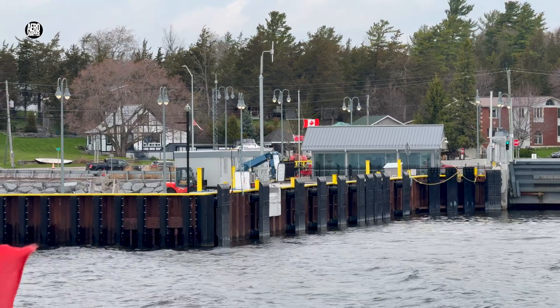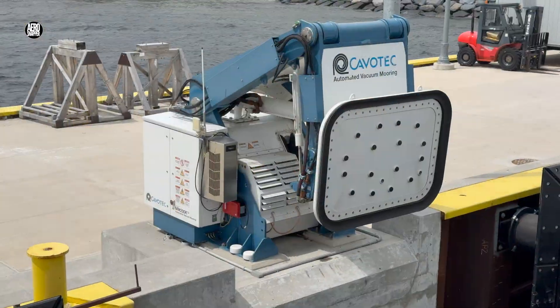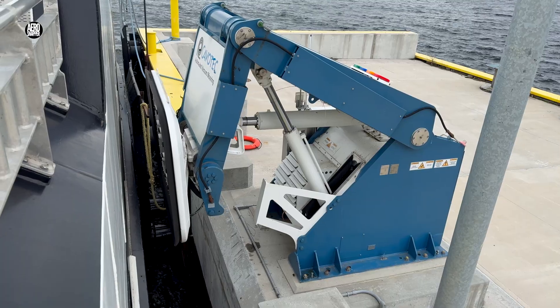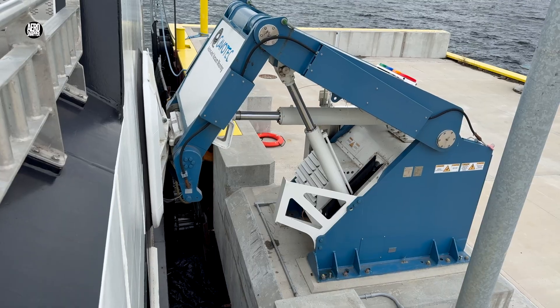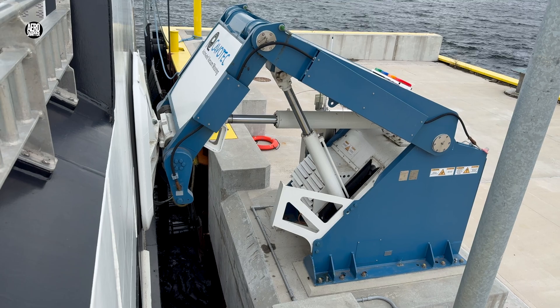This is the view we typically get approaching a dock equipped with vacuum mooring. The square head with the surrounding seal applies powerful suction. Once the vessel is in position, the head moves forward and sucks on securely, commanded from the wheelhouse.